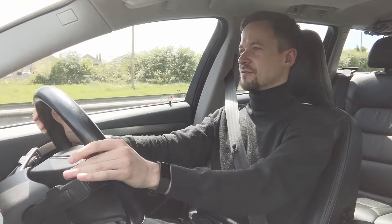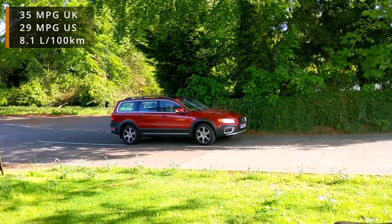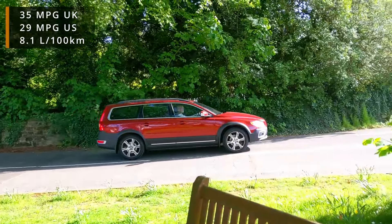On the motorway the acceleration is effortless — it's incredibly relaxing to soak up the miles; you could do a huge distance in this car. MPG-wise this D5 is getting about 35 average across all kinds of driving — town and motorway. It's officially 53 MPG, but you could realistically get into the 40s, which is good given the performance and weight of this car.